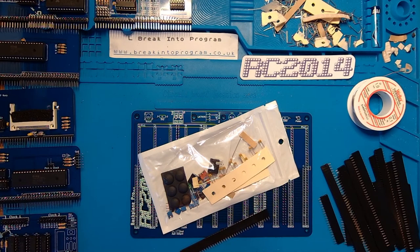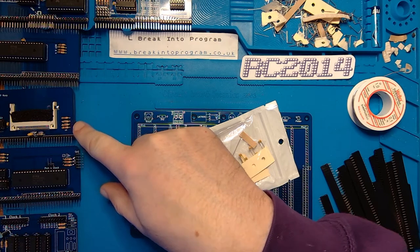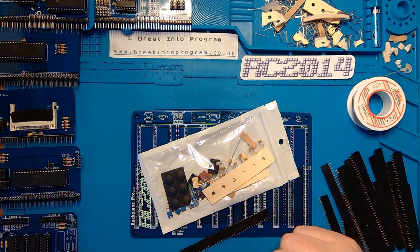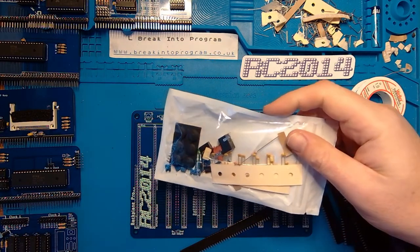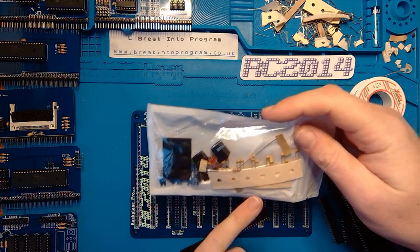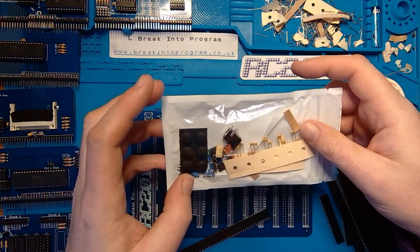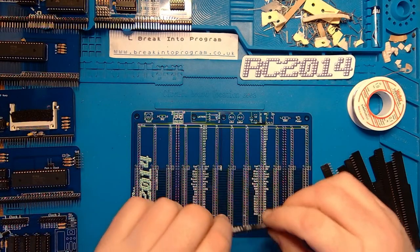Hi, welcome back to my series on assembling the RC2014 Pro. In the previous videos I've been assembling these modules: ROM, RAM, Z80, compact flash, serial IO, and the clock module. The last board to assemble now is a biggie - it's the backplane that connects all of these together. In front of me are all of the components I've got left: a load of decoupling capacitors, a couple of resistors, jumpers, switches, connectors, rubber feet, and a load of headers which will need soldering on.